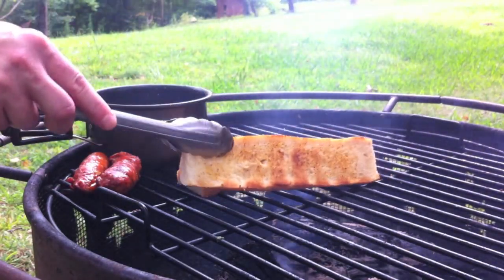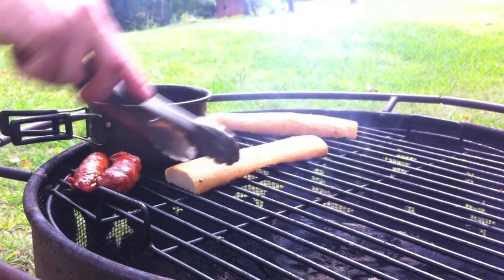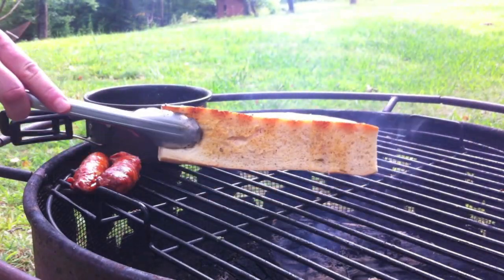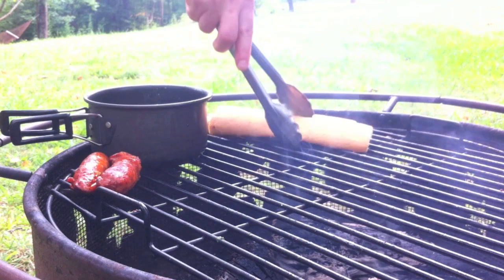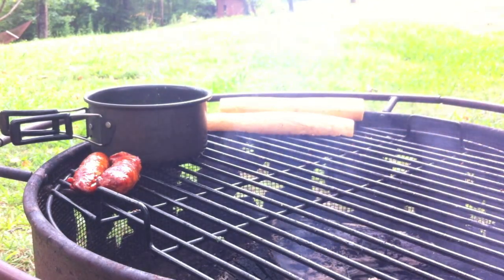Let's check them out and see how they look. Yeah, that's what you want right there — set those off to the side.